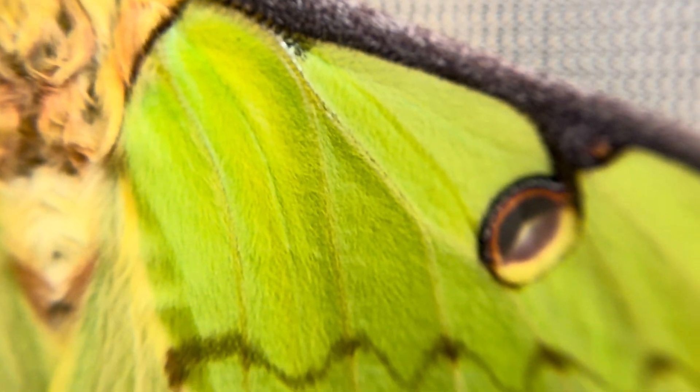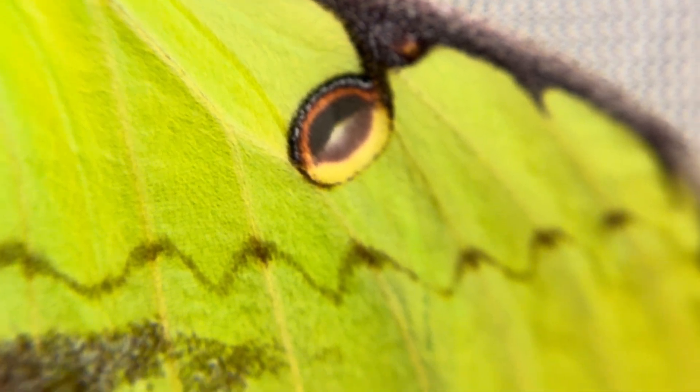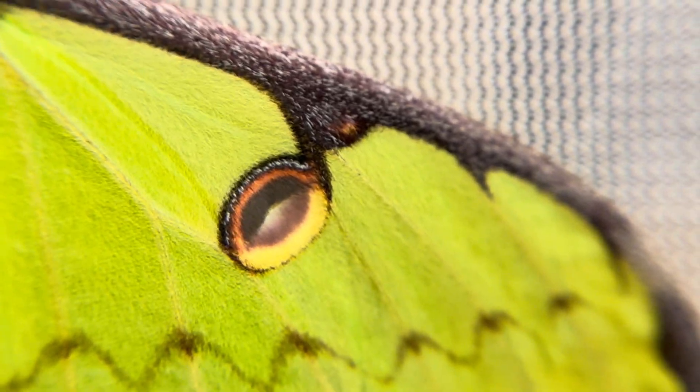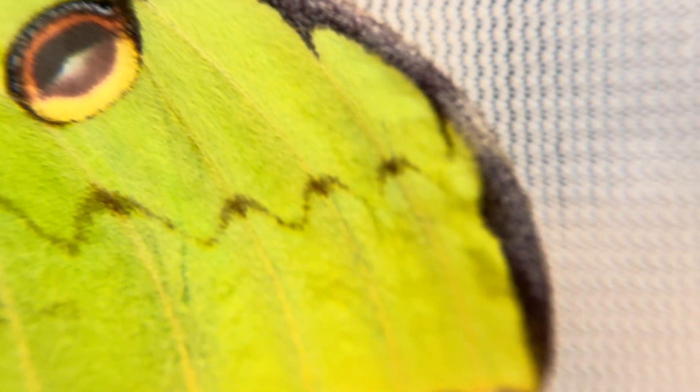Their coloring and markings are nothing short of artwork if you have an appreciation for the amazing minute details on this insect. The detail and shading is very specific. Lines are drawn with such accuracy it seems an incredible feat of nature.